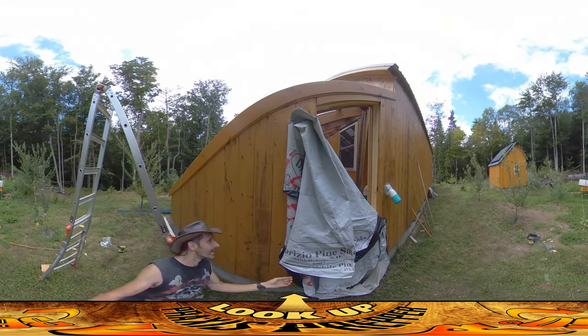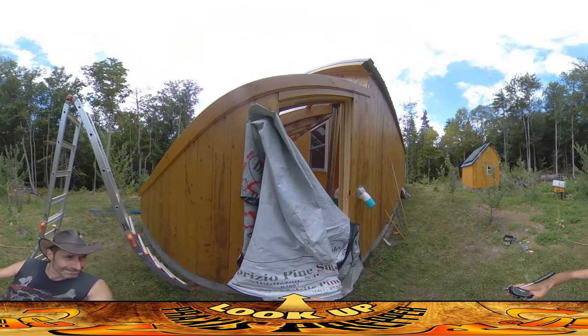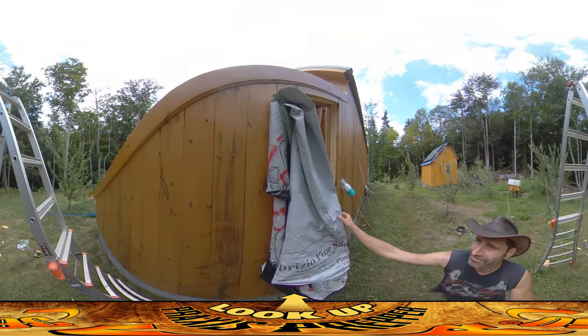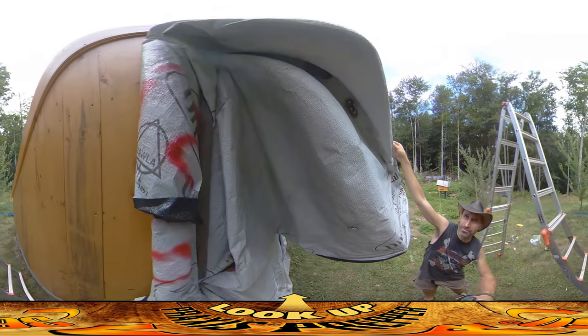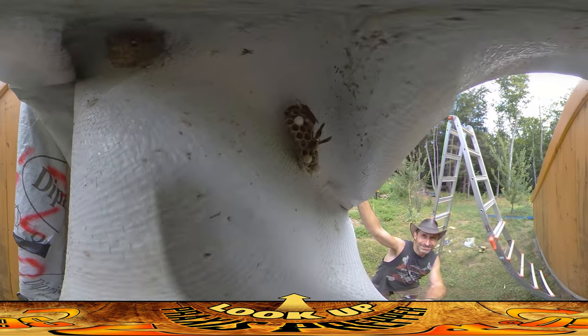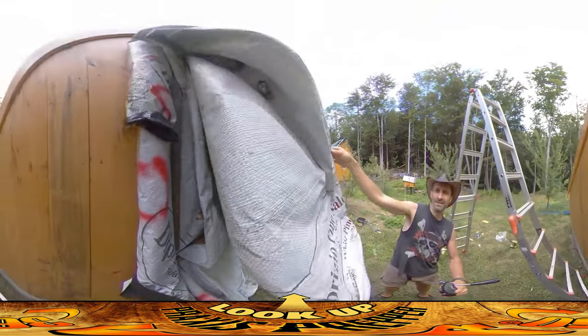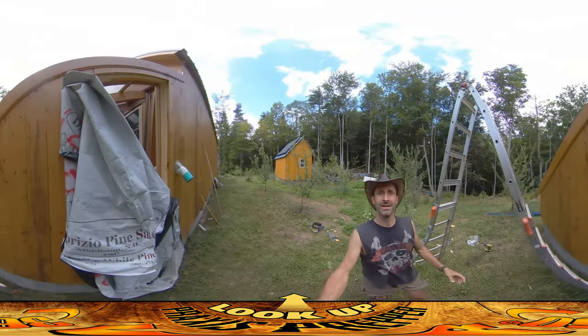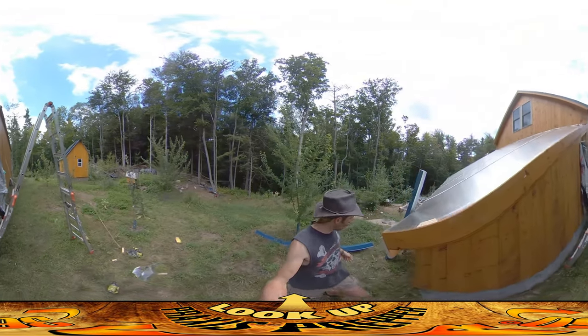While I was working I kind of noticed — see if I can get it visible for you guys — there's one up there, two up there, one, two, and now I'm noticing there's another one down here. So yeah, there are a lot of hornet nests. I'm just trying to stay away from them. Fortunately they've been leaving me alone and I haven't been stung at all, so that's nice.